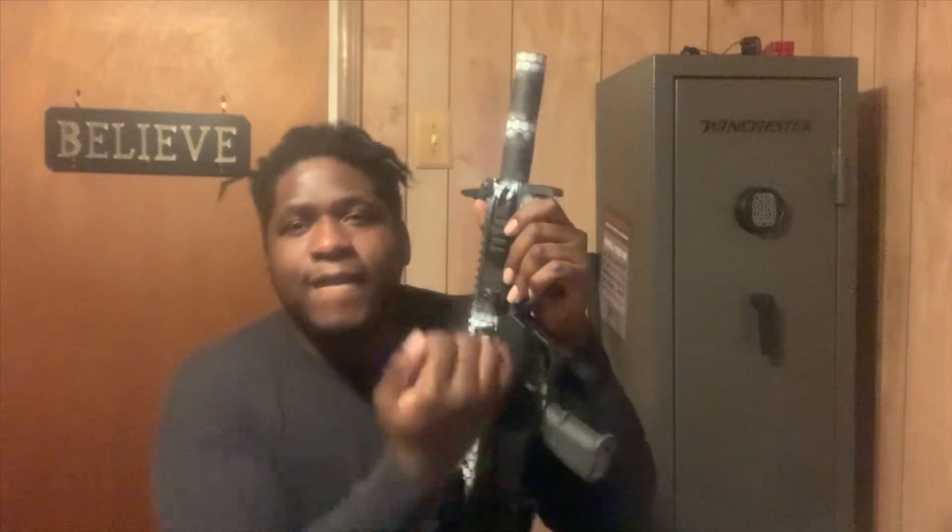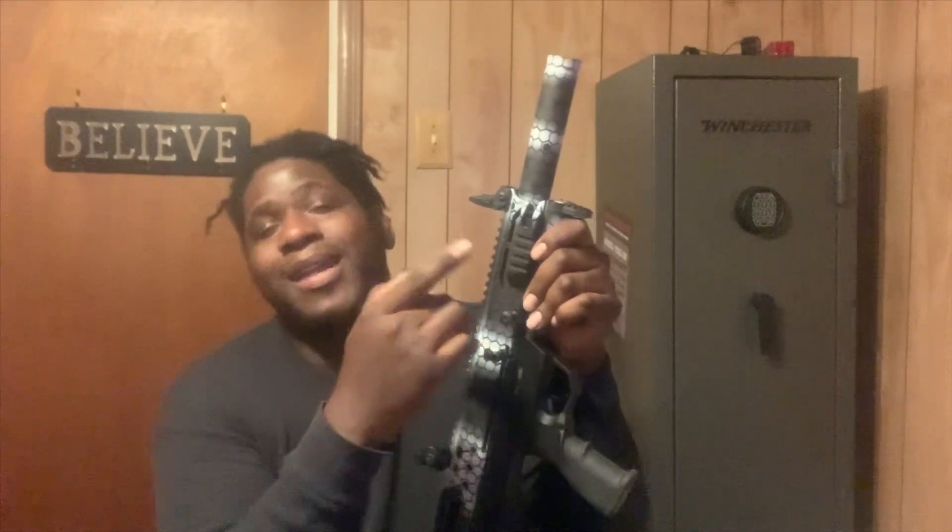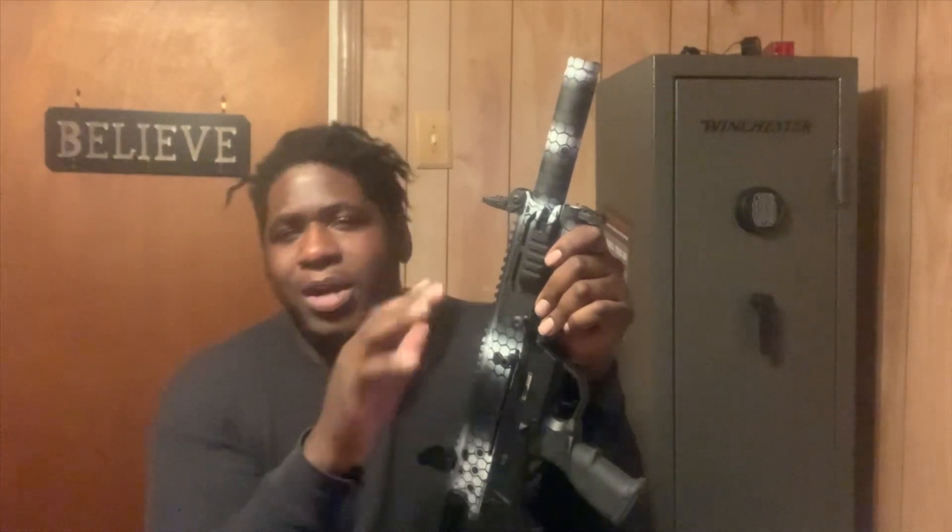Without further ado, stay ready at all times — I'll catch you guys on the next one. When I shoot this thing I'll let y'all know. With these bigger beefier shotguns, you want to shoot something heavy — don't shoot slugs because it can tear up the choke inside, and even if you take the choke out it can tear up the threads inside the barrel. This is more for birdshot, double-ought buck, buckshot — stuff like that. Catch y'all on the next one, peace.